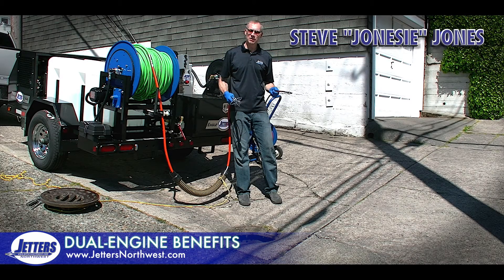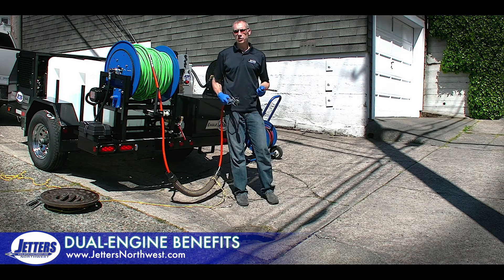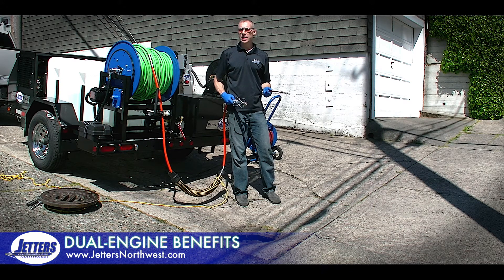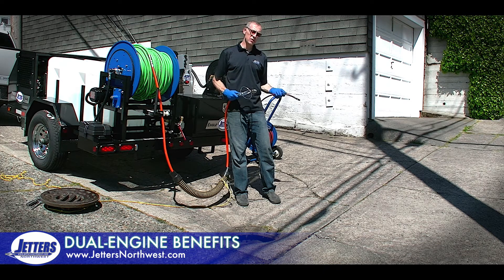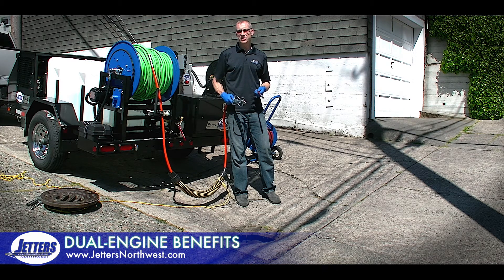Hi, this is Steve with Jetters Northwest. We're out in the field today with our Eagle 300 4018 trailer jetter. This is a jetter that can run in two different modes: either 9 gallons a minute up to 4,000 psi, or 18 gallons a minute at 4,000 psi. Both the flow and the pressure are completely adjustable, but we've talked about this before. People have asked to see it, so we're going to show you how those two different modes work.